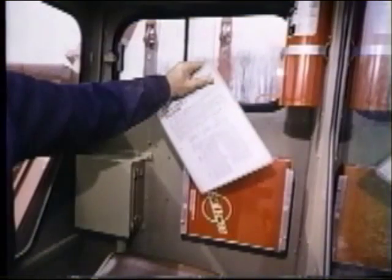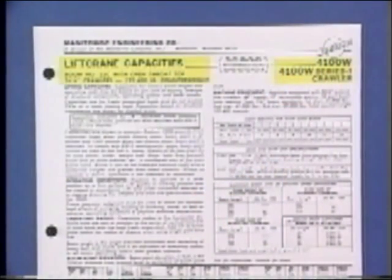Now let's look at a Manitowoc Lift Crane Capacity Chart and Range Chart. Both are needed to plan a lift, and both must be understood, followed, and kept readily available for reference at all times, within easy reach of the crane operator. Now let's study a typical Manitowoc Capacity Chart, section by section.